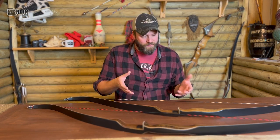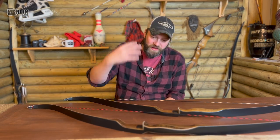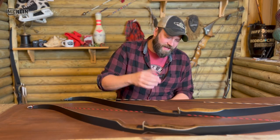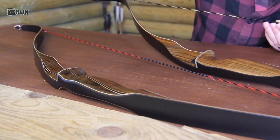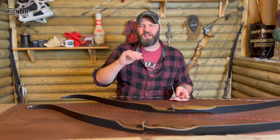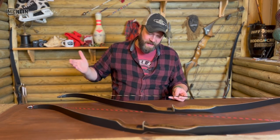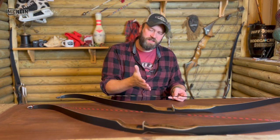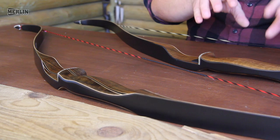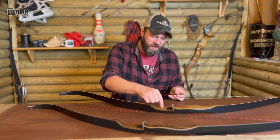I get asked a lot when people are looking at their first bow: there's the Super Grizzly and the Grizzly — what's the real difference? Starting with the Grizzly itself, the granddaddy of them all. It's a 58-inch bow, comes in five-pound increments from 30 all the way up to about 55. It's a 58-inch recurve, cut to center, and it does everything you want from a bow. Its construction is primarily maple.